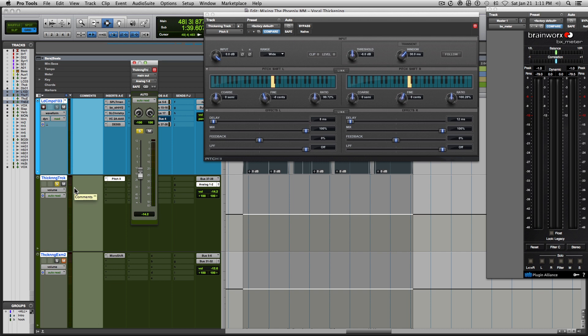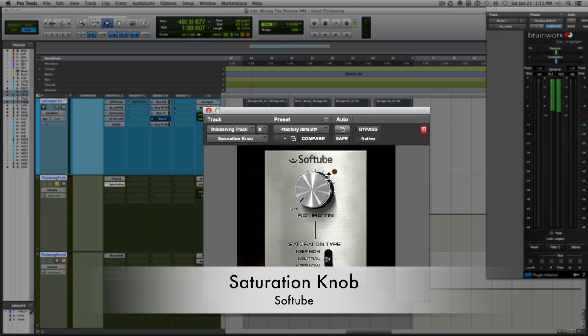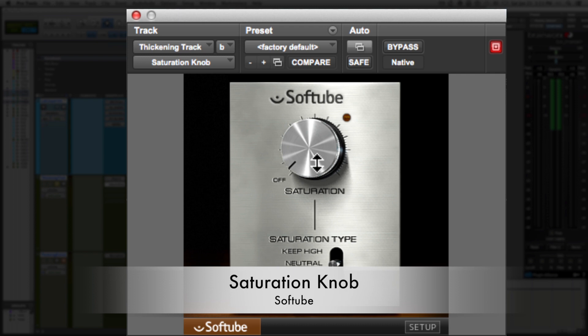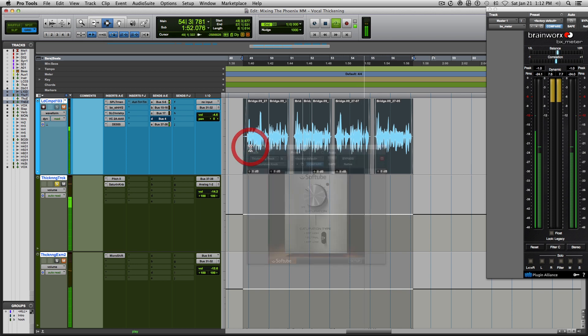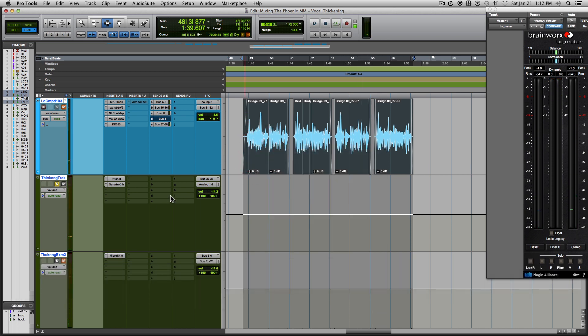Something I like to do in addition to this plugin is adding saturation, because if you listen to units like the Harmonizer 3000 and the AMS DMX, they're kind of gritty sounding. So I like adding a touch of saturation by using the free plugin Saturation Knob. I'll raise this up to just below where it starts to really distort, then solo it and listen to the effect. [Saturated demo plays.] That added a little bit of that grit I wanted.